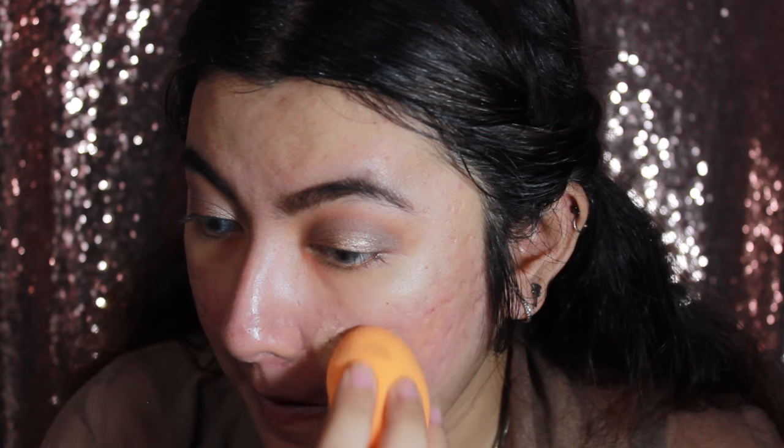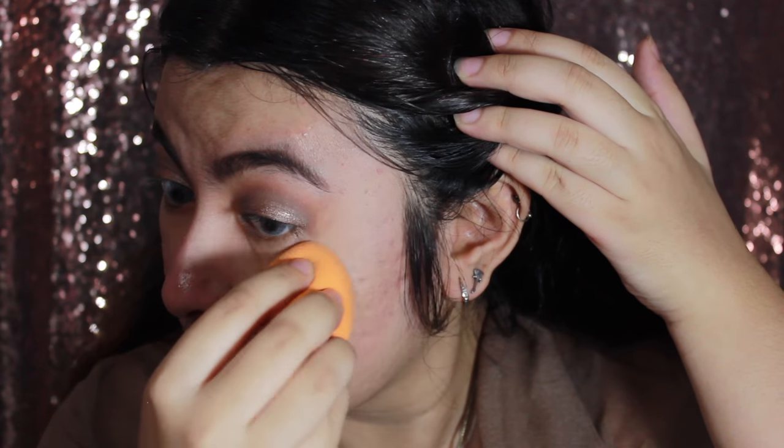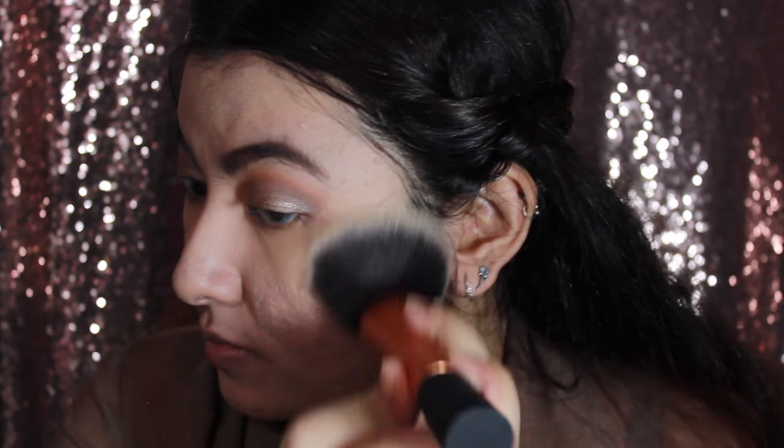I'm going to use this Sephora Minerose Powder Foundation in the color Medium. I'm applying a powder foundation before liquid to minimize oiliness — a technique I learned from Wayne Goss. If you have really oily skin, try applying powder foundation first, then liquid foundation after. I'm buffing this product into the skin with the sponge, really pushing it in, then wiping off any excess with a large powder brush from Real Techniques.